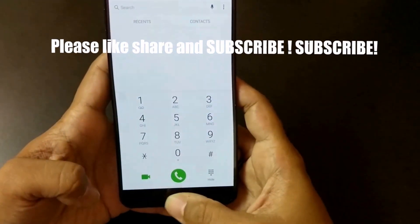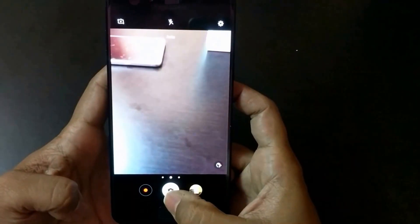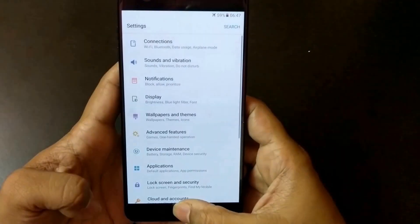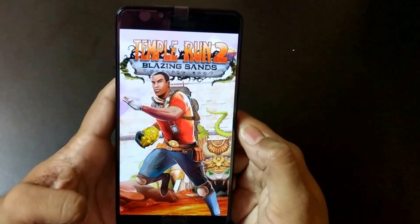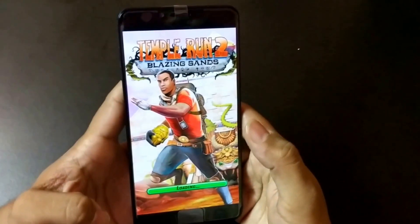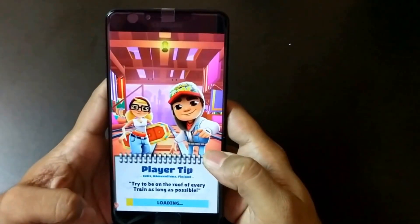The home button is causing a bit of difficulty as you can see. The apps are loading very fast. Let's see how games perform on this device. The device looks snappy and the design is very stunning — the black color looks amazing on this device.